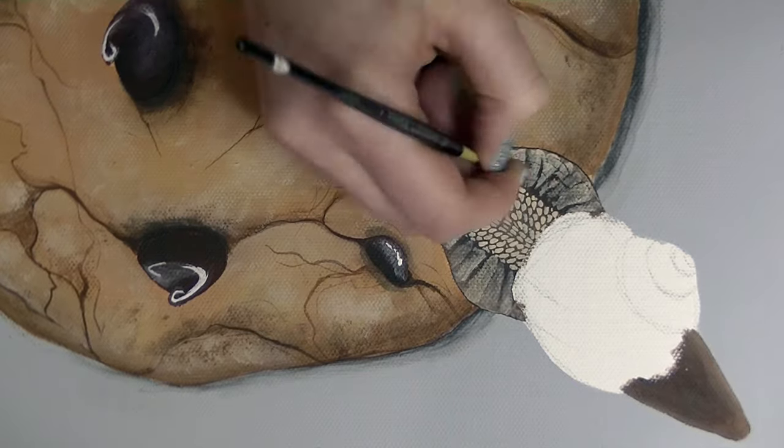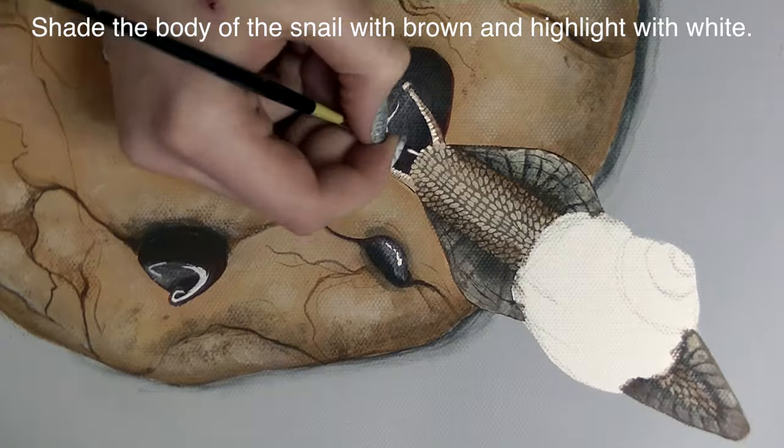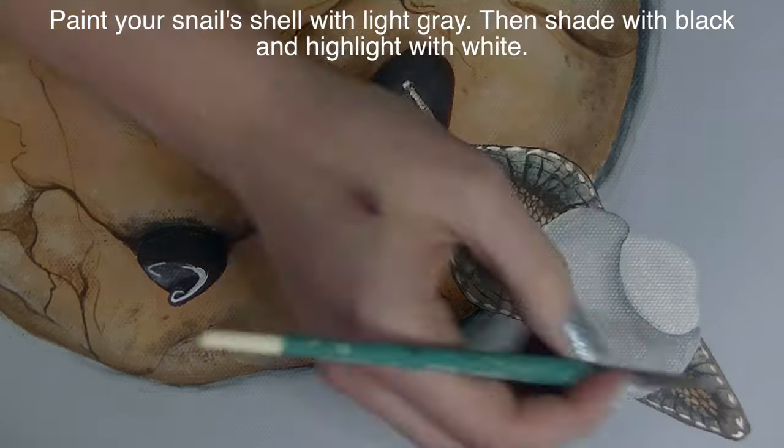I'll use some of that paint diluted to create the little frills on the sides of him. Then I'm going to do some more shading with black and brown and then highlighting with white.